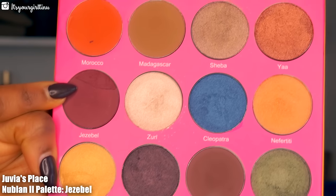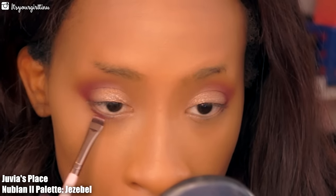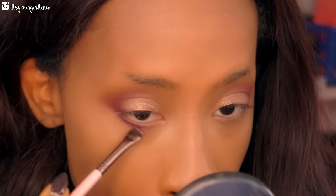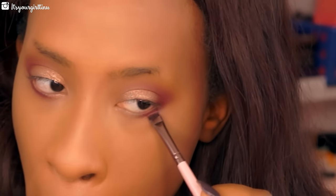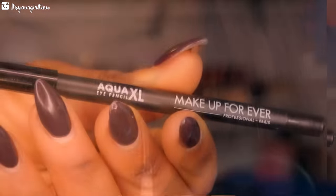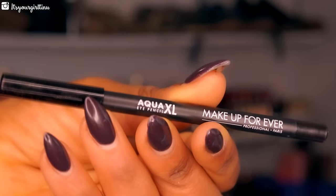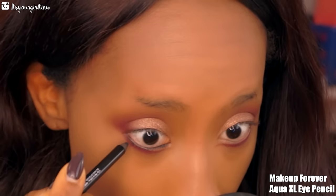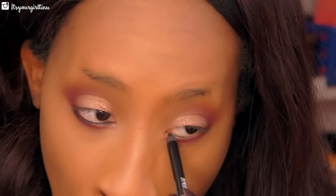Next we're going back into that same Jezebel shade and applying that to the lower lash line to give a nice smoky effect, bringing it halfway to two-thirds of the way and leaving the outer part bare. Then we're applying the Makeup Forever Aqua Excel liner in black to tight line the bottom and top rim of the eye.